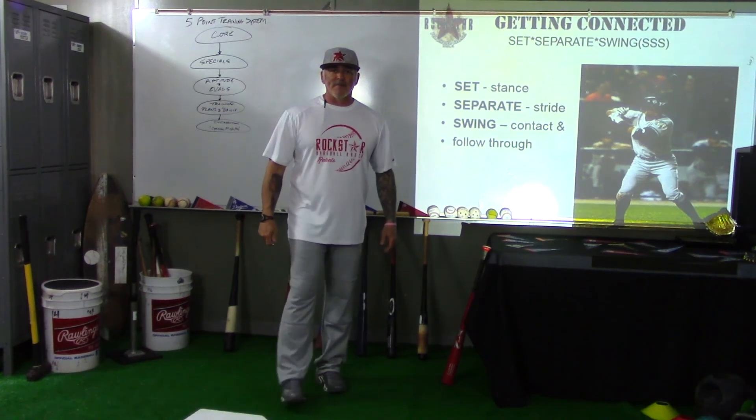So again: Set, Separate, and Swing. We're going to get into each one of those in greater detail as we get into this series. Again, this is Coach Prior — and that's the Rockstar way.